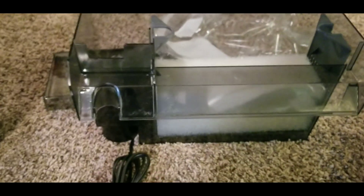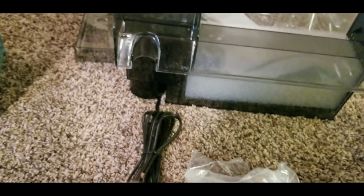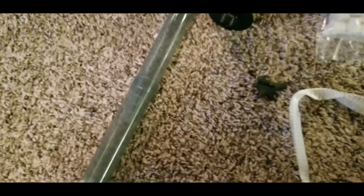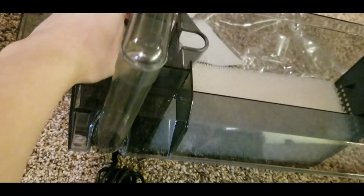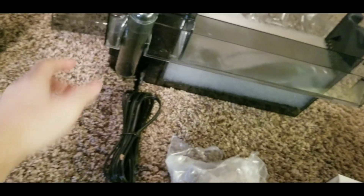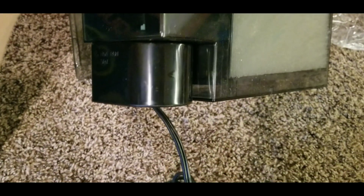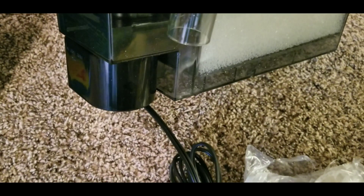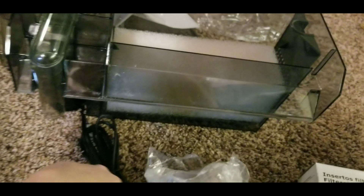The filter is already pretty much put together for you. The two tubes slide together to make a longer tube, and it slides down into place and clicks. You then hang this on the back of your tank — this is called a hang-on-back filter, or HOB for short. Down here is your big beefy pump with an impeller, the spinny thing that pumps your water. You want to keep that clean; we'll take this apart at some point.